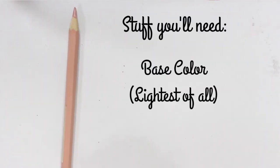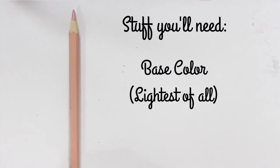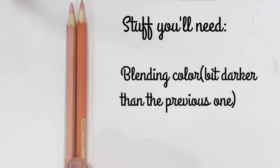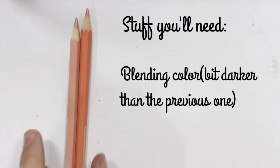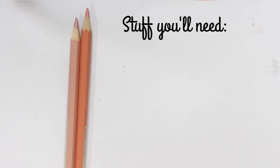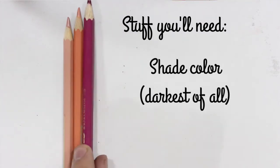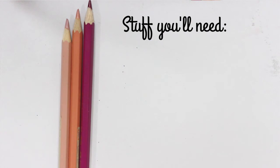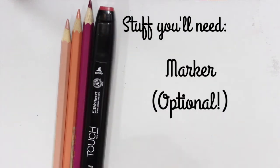Hey everyone, this is just a quick tutorial on how to color skin tones. What you'll need is a base color, which should be the whitest skin color you'll have; a blending color, which should be darker than the previous one but of the same color; a shade color, which you'll use for coloring in the shades and should be the darkest between all; and a marker, which is totally optional.